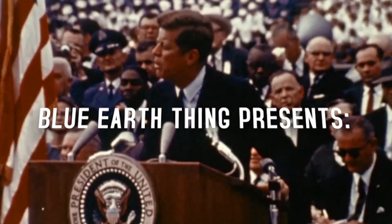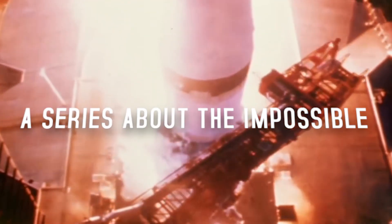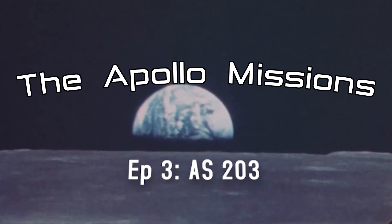We choose to go to the moon in this decade and do the other things, not because they are easy, but because they are hard. Because that goal will serve to organize and measure the best of our energies and skills.